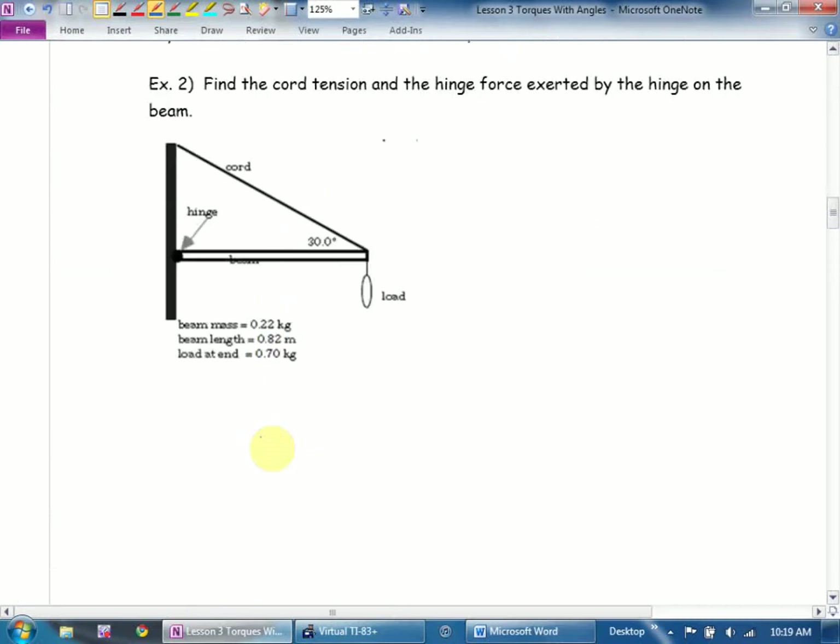Example two: find the cord tension and find the hinge force exerted by the hinge on the beam. First thing I'm going to do is label my forces on this diagram. What are the forces acting? There are two masses in this question — the mass of the beam and the hanging load. So I'm going to call them MBG and MLG. Are those perpendicular to the beam?